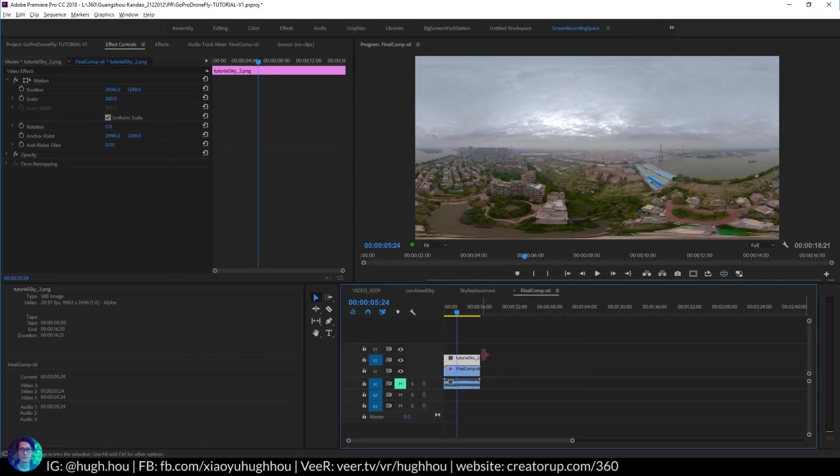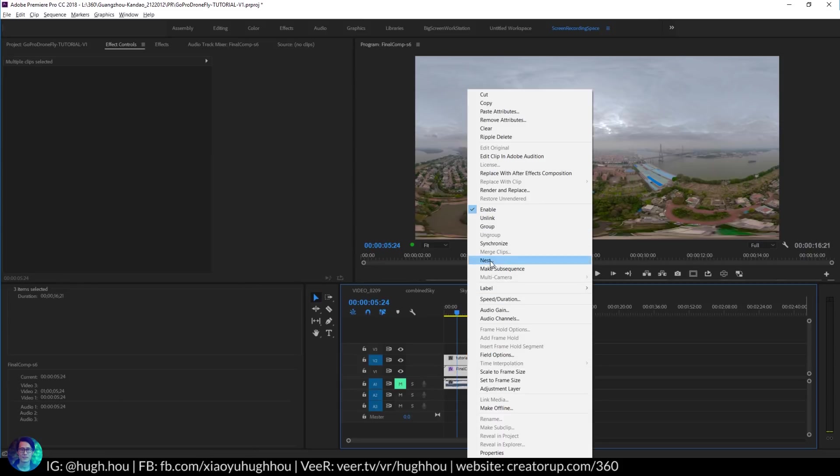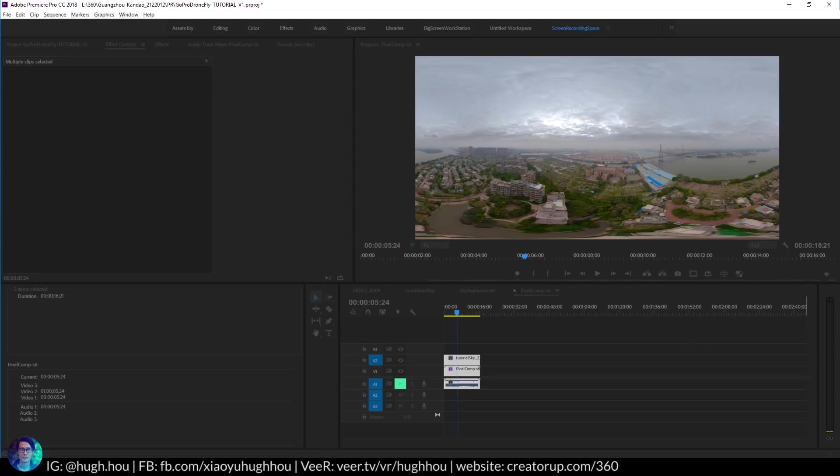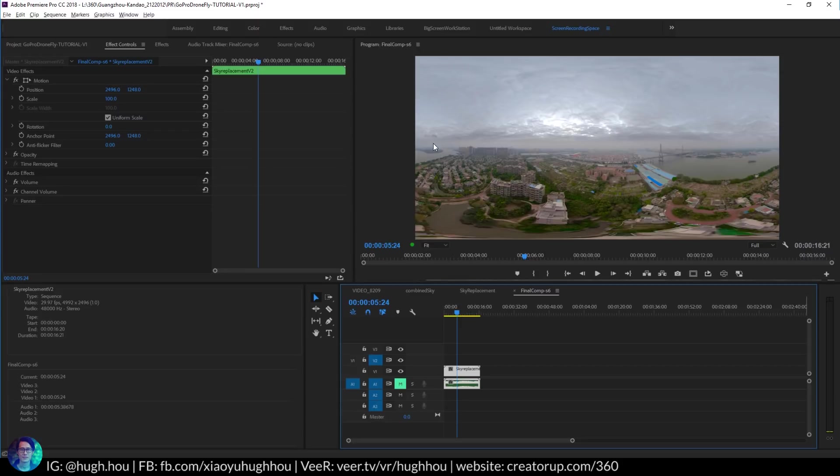So the last step: after you merge the sky, I will actually pre-comp this — right-click on the layer and hit Nest. Just like After Effects pre-comp, you can also do that in Premiere. It's always a really good habit to do that. I'll go ahead and just nest this in Premiere — name it 'Sky Replacement V2'. Then after you have this combined layer, I will also do a general color correction and grade it to make everything gel together.